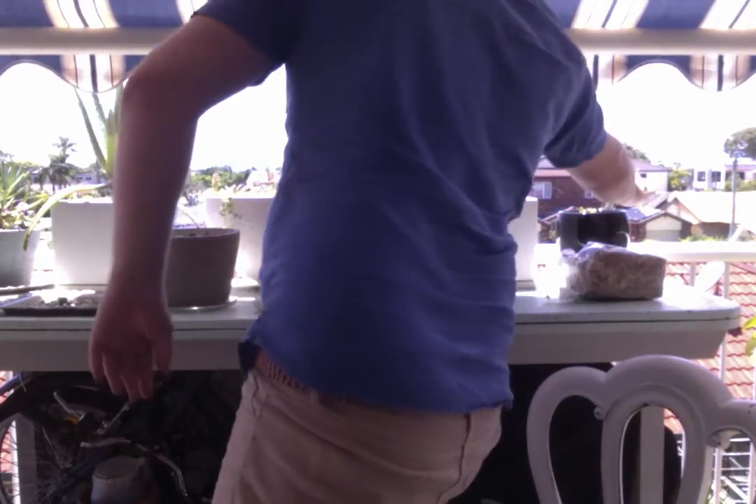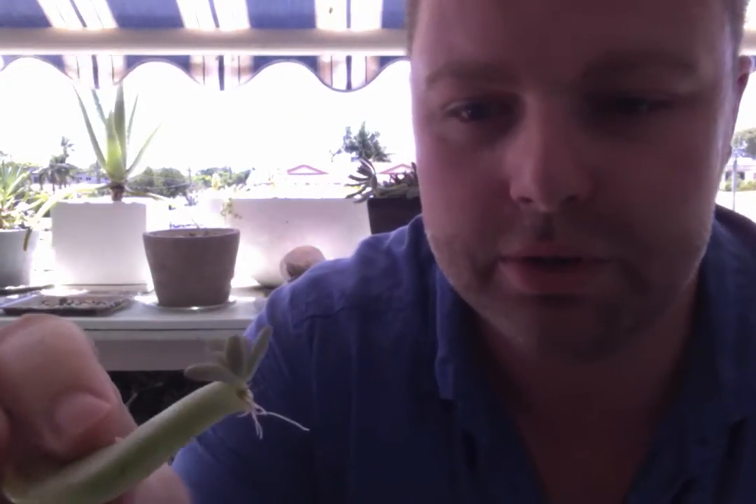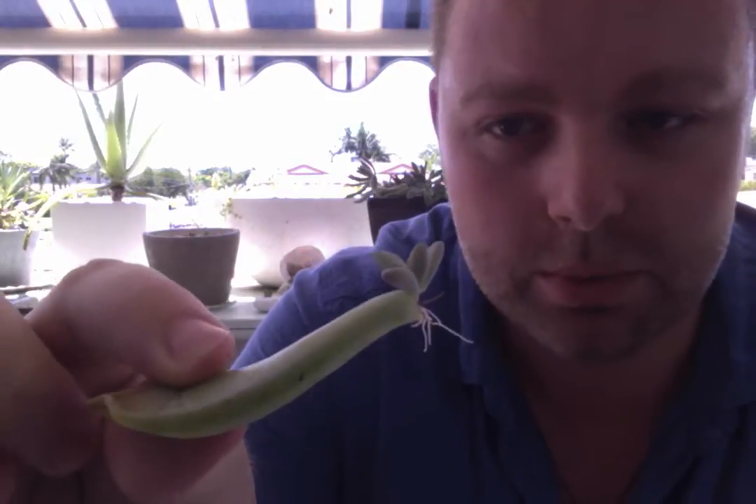It's not quite ready yet because it hasn't grown any of its own leaves — we can call them teeth because they can look like little baby teeth. This one has grown some little baby teeth, and it has roots, and the leaf is still green so we know it's healthy. It's a happy plant and it's ready to go into the soil, ready to be in the sunshine, and ready to have a drink.